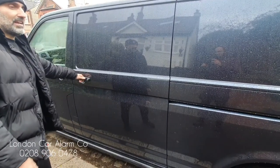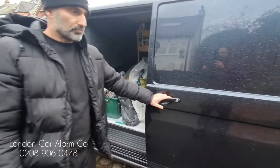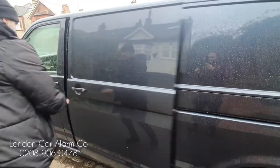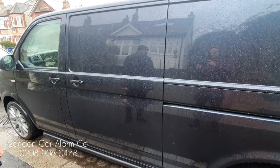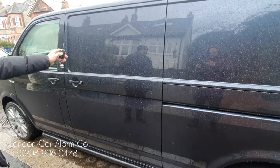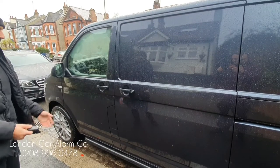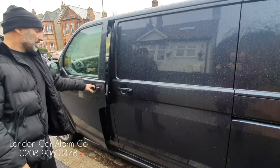Now we're going to do the side door — someone's obviously attempting an attack. I've unlocked it from the driver's door; that's the side door triggered. Now we're going to set it again and try the front passenger door. I've unlocked it from the driver's door simulating an attack — someone's forced the door — and we're going to make it trigger.